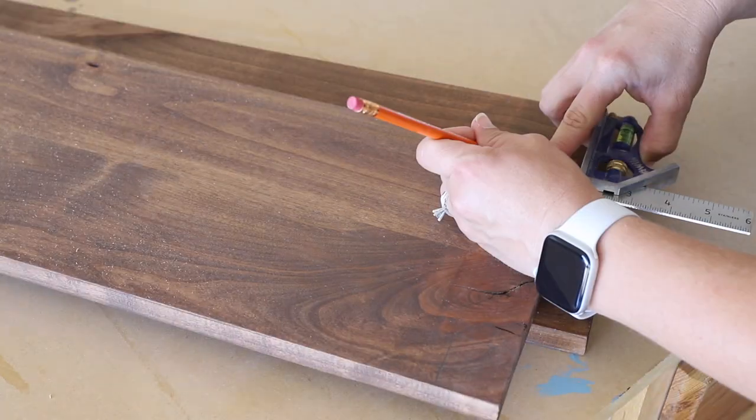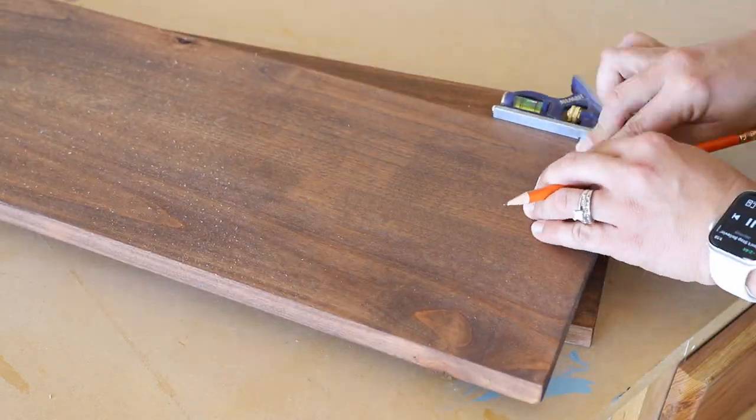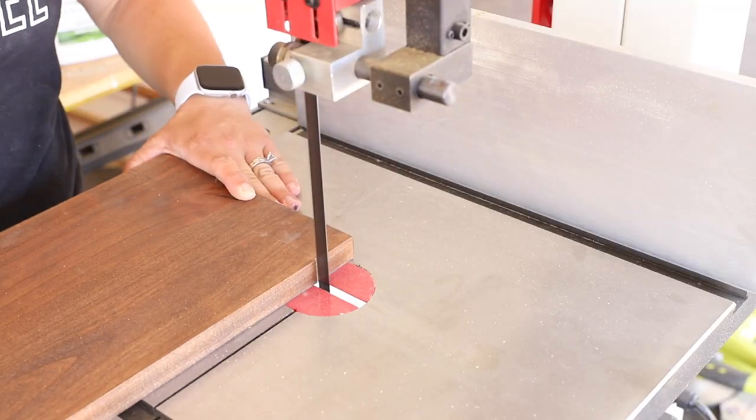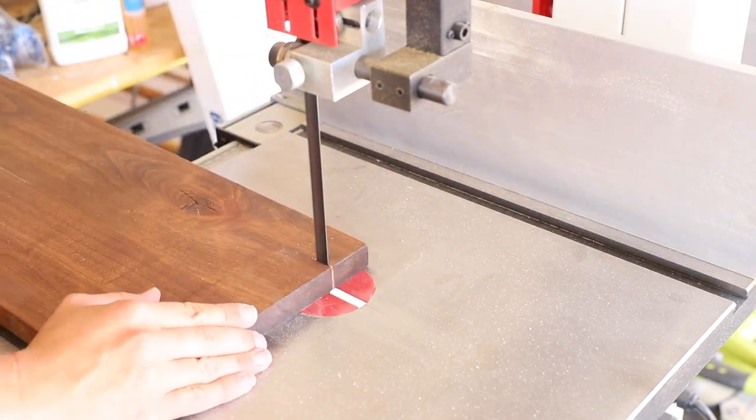Two of the shelves fit inside the frame, so I marked out one and a half by one and a half inch notches on each of the corners, then took them over to my band saw and cut the notches out. This can also be very easily done with a jigsaw.